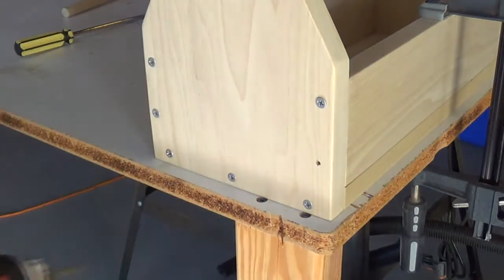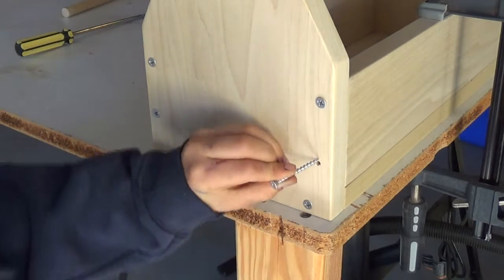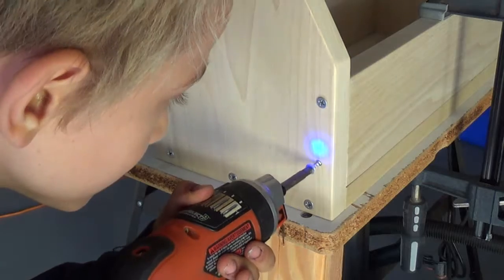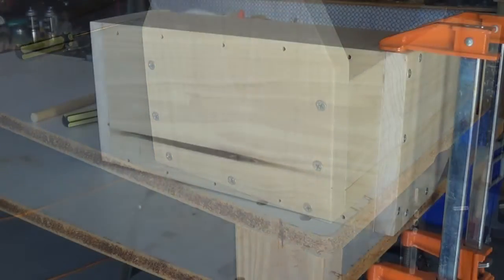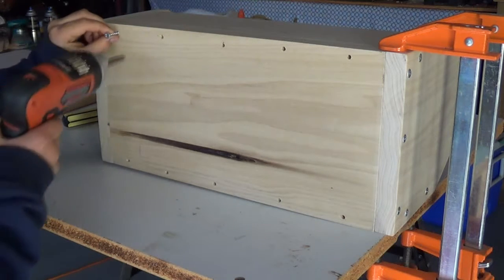By now Gavin's getting pretty good with the electric screwdriver. It was better — I was like worried. I was like, I'm shocked. Now that the sides are screwed on, it's time to do the bottom.